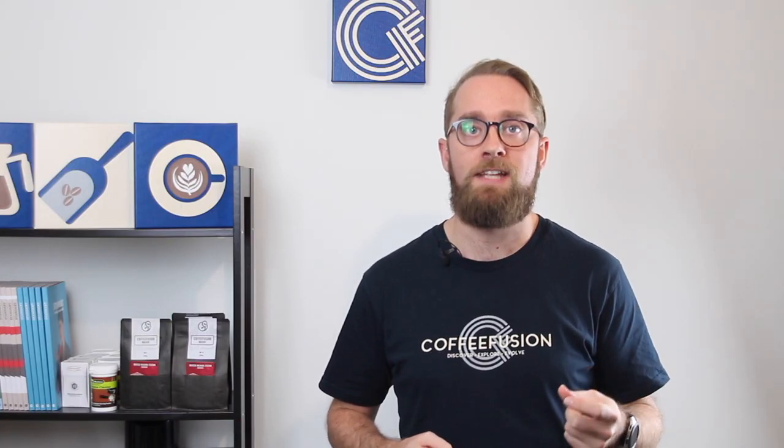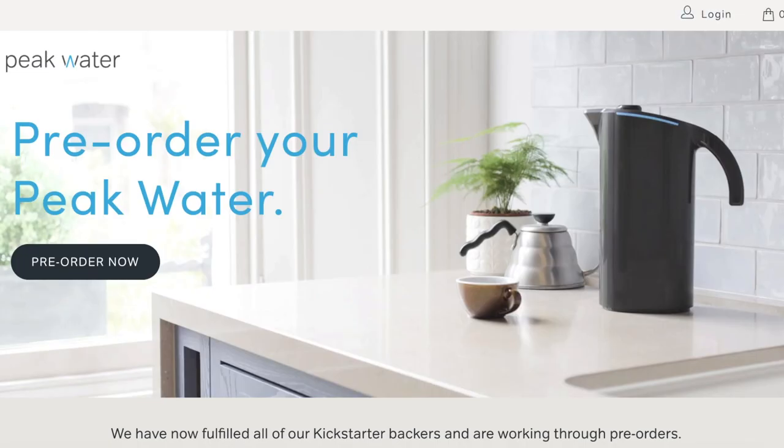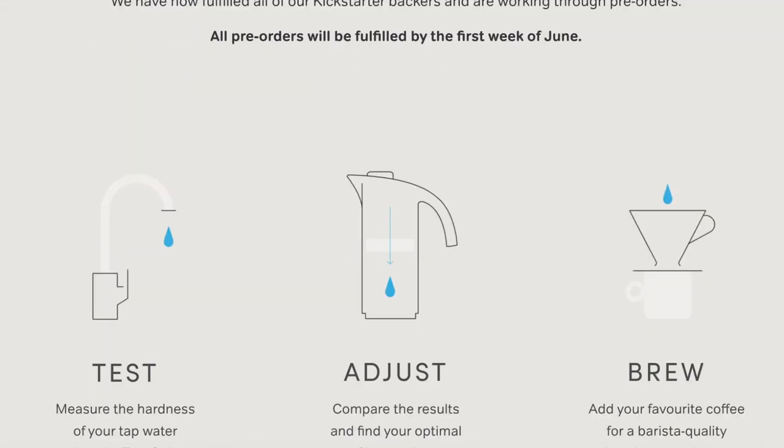You can't have an RO system at home because it's very expensive, but you can use Third Wave Water — a company that makes mineral sachets perfect for coffee. They have an espresso profile and a filter profile; you add a sachet to distilled water and end up with perfect water for coffee. If you're in Australia you can find it on coffeefusion.com.au. Also worth watching out for is the Peak Water filter, a water filter specifically designed for coffee that's just being released — as soon as one is available I'll be trialling it and posting a video.